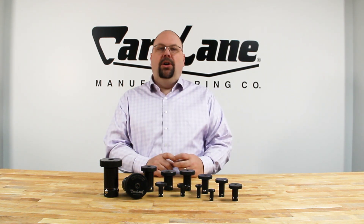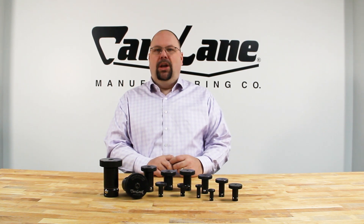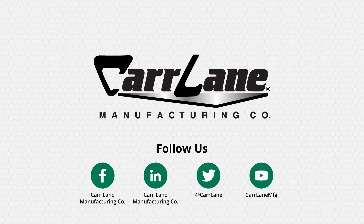For additional information on the CarLock system, please visit CarLane.com/CarLock. Thanks for watching the video today. If you liked it, please remember to like and subscribe.